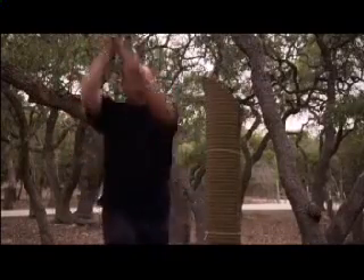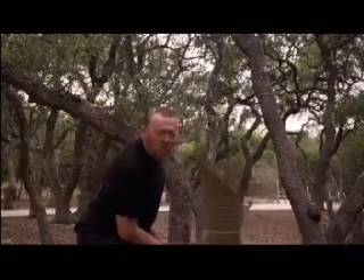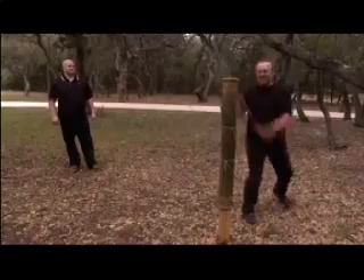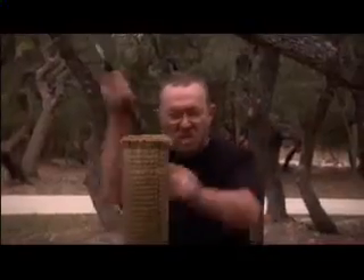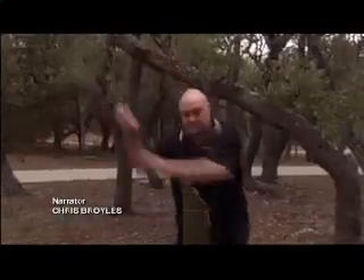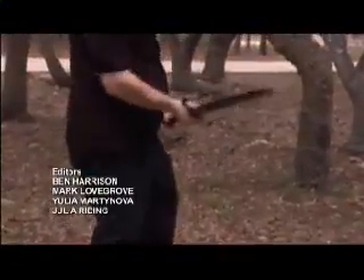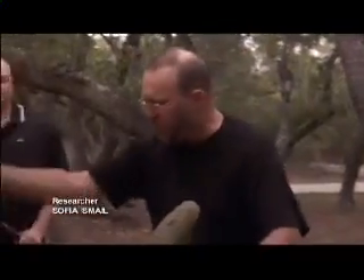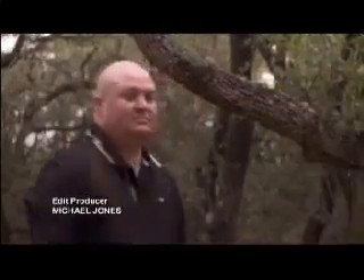This downward diagonal cut, or kesagiri, allows Dan to rotate his whole body, putting the maximum force behind the blade. Dan is a past master of the deadly art of Tamashigiri. Now it's Tom's turn — Tom is more of a future master, but after several attempts under expert supervision, he finally harnesses the power of Dan's super steel.